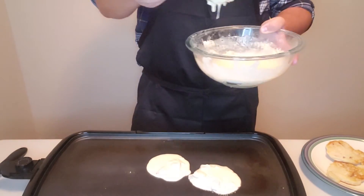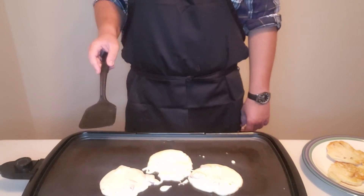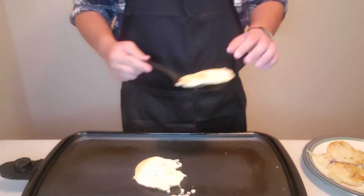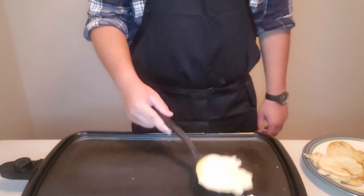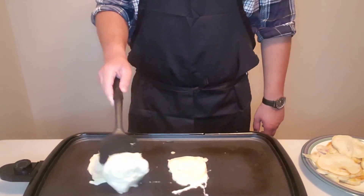Repeat with the rest of your pancake batter. Batter dispersal for this batch of pancakes was a little bit inconsistent, so I managed to get 12 pancakes of different sizes. Some were mid-size, some were small, and some were, well, relative to a typical pancake size.